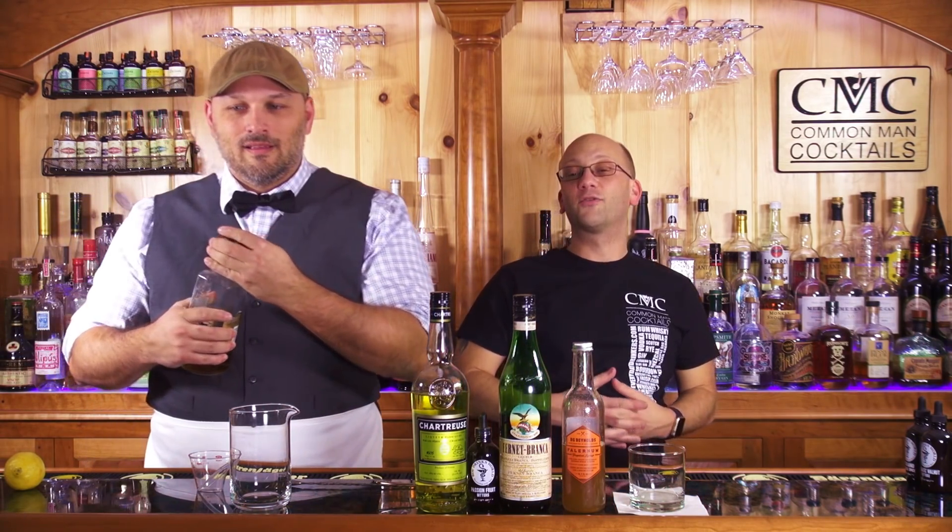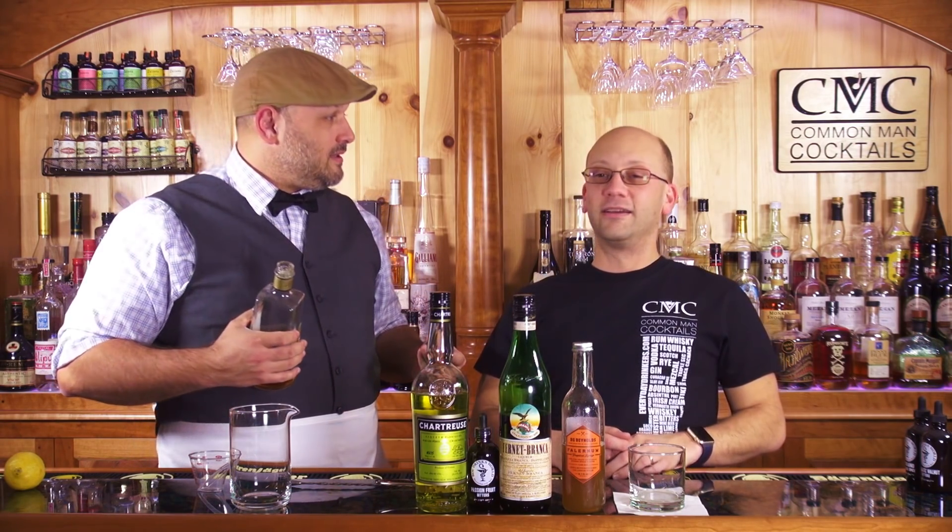That's right. Plead the fifth. There's other parts to it, but that's what it's mostly known for — the right to not incriminate yourself with testimony. So I'm guessing this drink is made so that you can drink it and not have to worry about incriminating yourself. Thank you for the submission, John Spikes. Or it's a pre-Prohibition style cocktail.